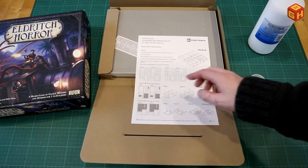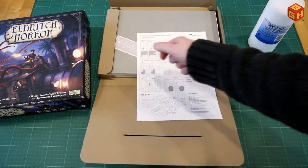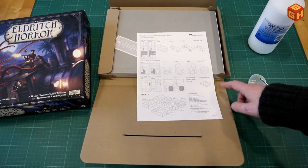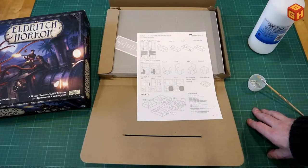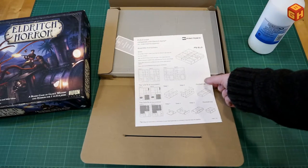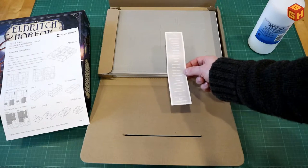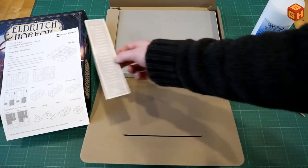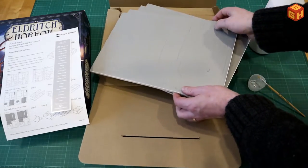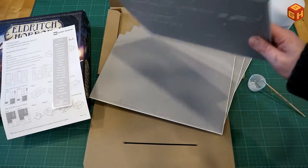There are four foam core gray sheets and the instruction sheet tells you how to put together the trays and how to arrange them inside your box. It highlights the pieces used for one component, making it really easy to follow. Some steps are doubled so you repeat the same step twice, but that's self-explanatory. There's also a sticker sheet to label the trays so you know which components go where.